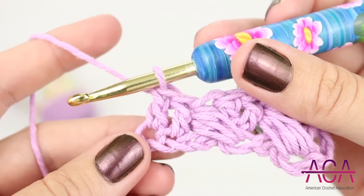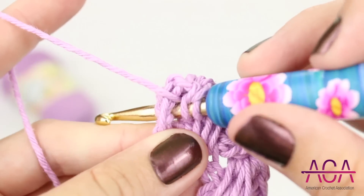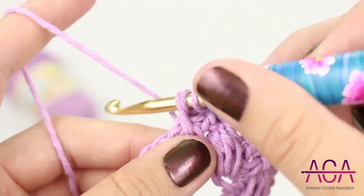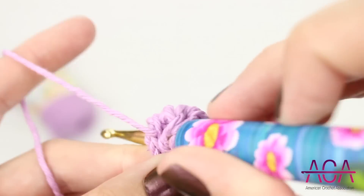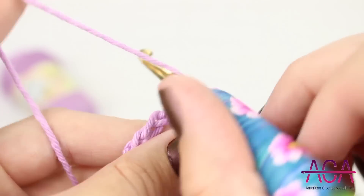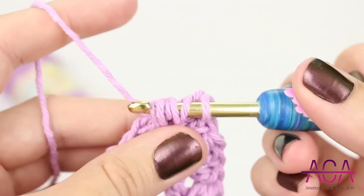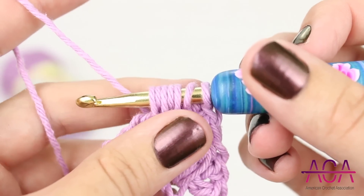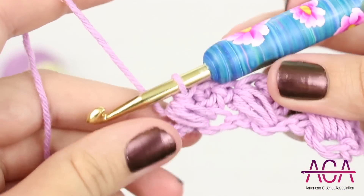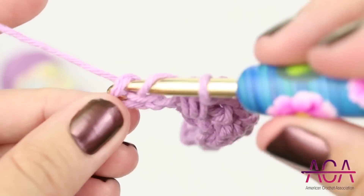And now we'll make a puff stitch in the chain that we skipped. Yarn over and insert your hook into the chain, yarn over and draw up a loop — repeat two more times into the same chain — then yarn over and draw through all the loops on your hook. Now skip one chain and make one double crochet in each of the next two chains, then make a puff stitch in the chain that was skipped.